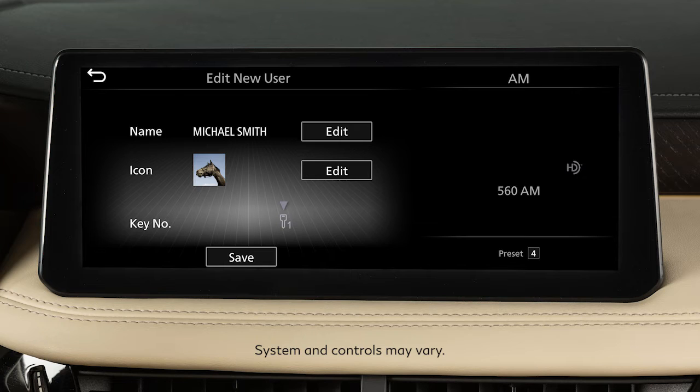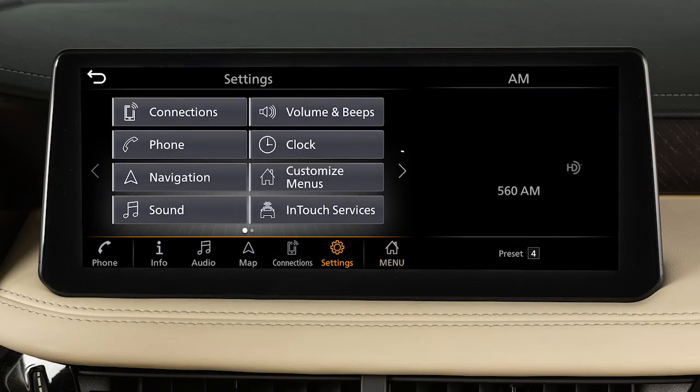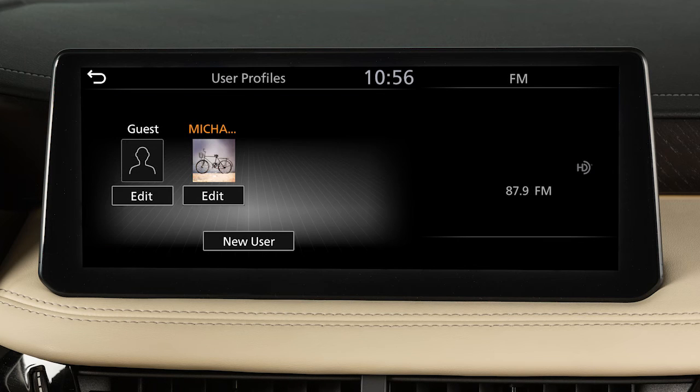If so equipped, the user profile function will store custom audio, climate, navigation, drive mode, and driving position settings. To add or edit a user profile, press the menu button, touch Settings, then Edit User and User Profiles. Then add a new profile or select the profile you wish to edit.